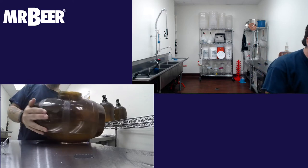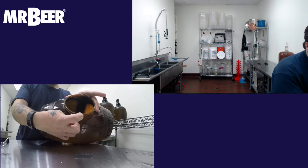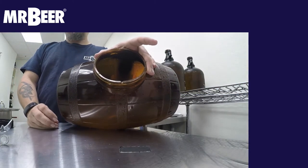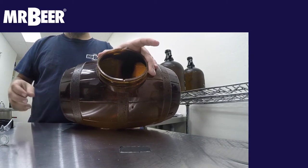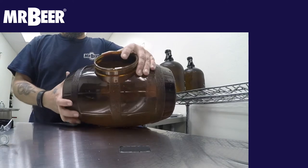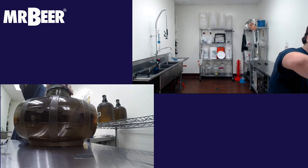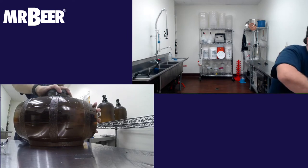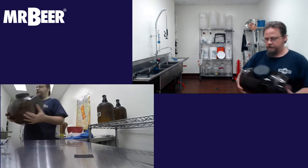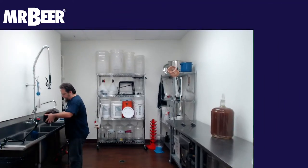Before I put the lid on, I want to show you the notches on the keg. There are two notches at the top of the keg that allow CO2 to escape during fermentation — without those notches, your keg would explode. Oxygen can't get in there when CO2 is off-gassing. When you shake this, you want to do it over the sink because it will not be watertight and you will get a little bit of leaking.